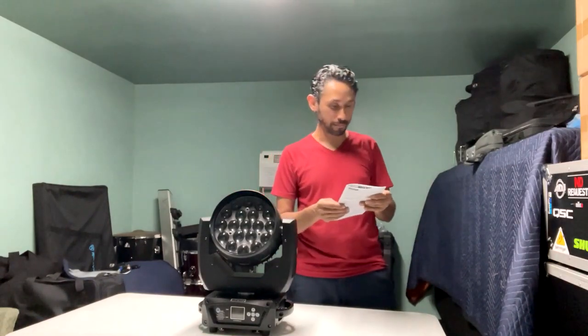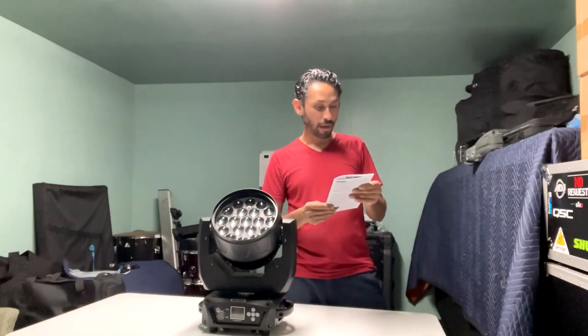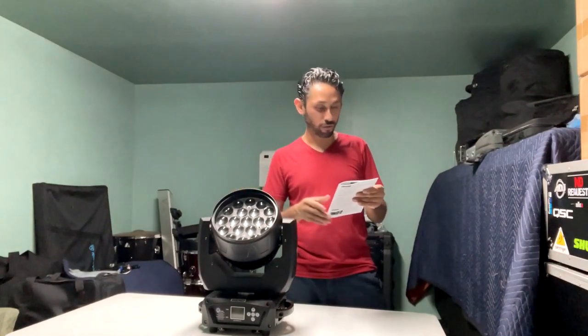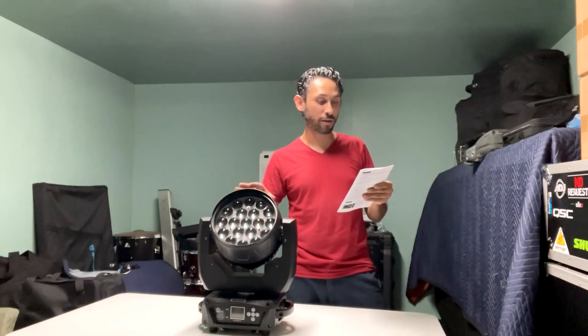The first important spec is output power — it consumes 285 watts, which means you can connect about six to eight of these moving heads on a 15 or 20 amp plug. It's a 19 × 15-watt RGBW color-mixing light, with a beam angle of 10 to 60 degrees. It has DMX master/slave out and sound modes, 24 and 16 channel modes, 540° pan, 270° tilt, dimmer 0–100%, and it weighs 7.95 kilograms.